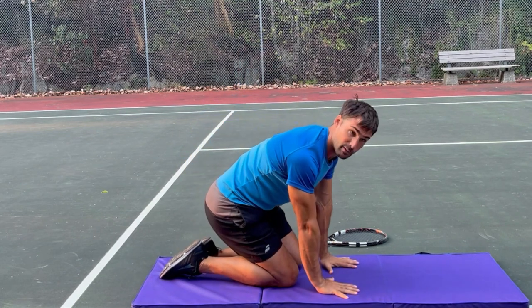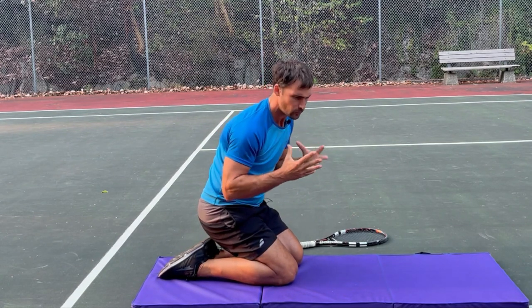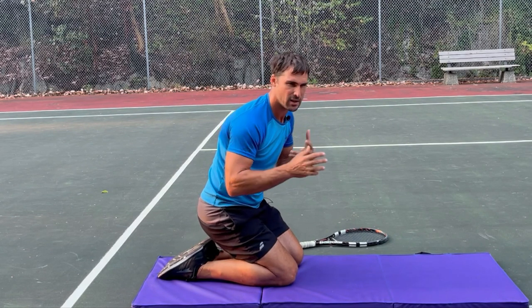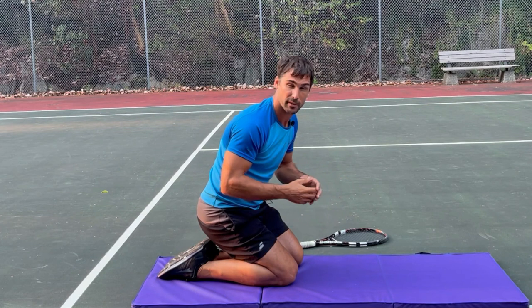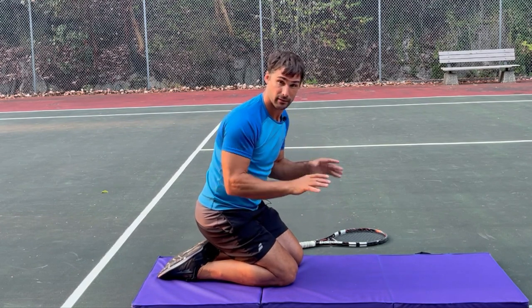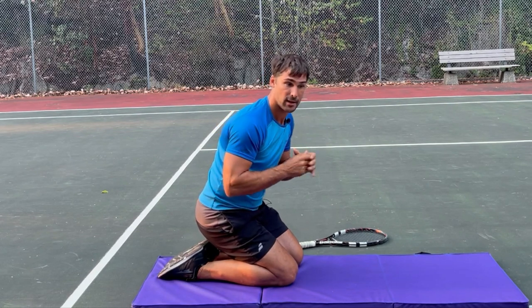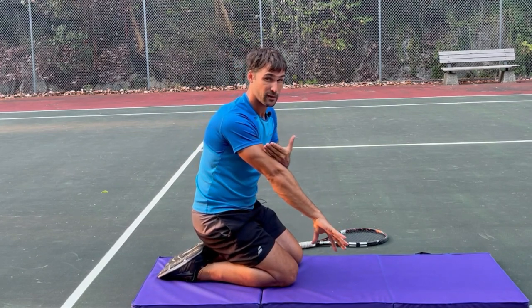I'm demonstrating with both hands, but you could do one hand at a time. You're working up to 30 to 40 seconds per set, resting for a minute, then repeating three or four times in those different positions. Do the same thing for the other side of the forearm — again 30 to 40 seconds, three or four sets in those different positions. That's a really solid little program to strengthen your forearms and it can be really beneficial for tennis elbow.